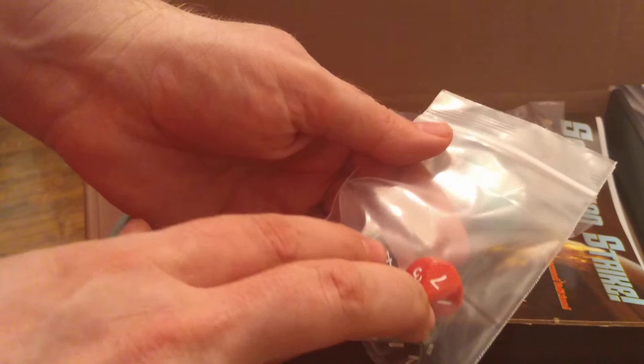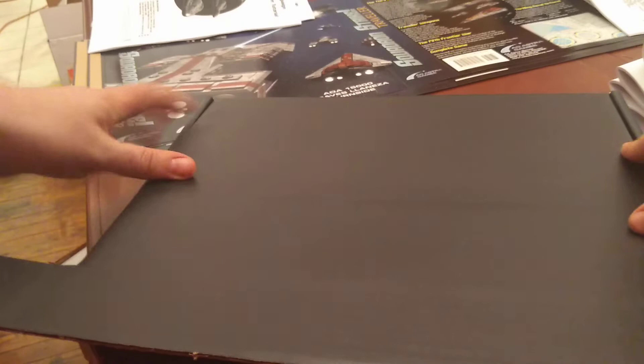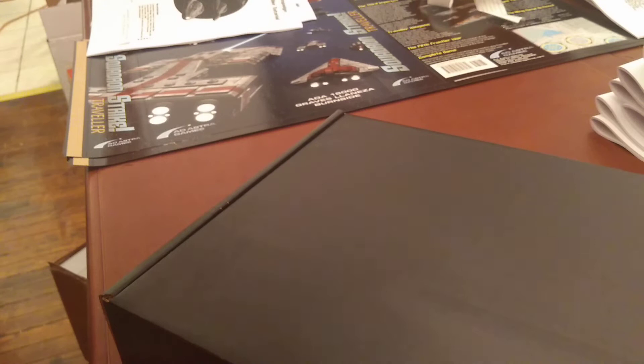This has been a complete buildup of Squadron Strike Traveler. Let's see if this box will actually close — oh hey, it almost will. There we go. As this one is going to be a box set used for a deluxe edition, we're going to wrap it up, and then I'm going to put a couple of stickers indicating it's a deluxe edition so that I don't misship it to somebody.